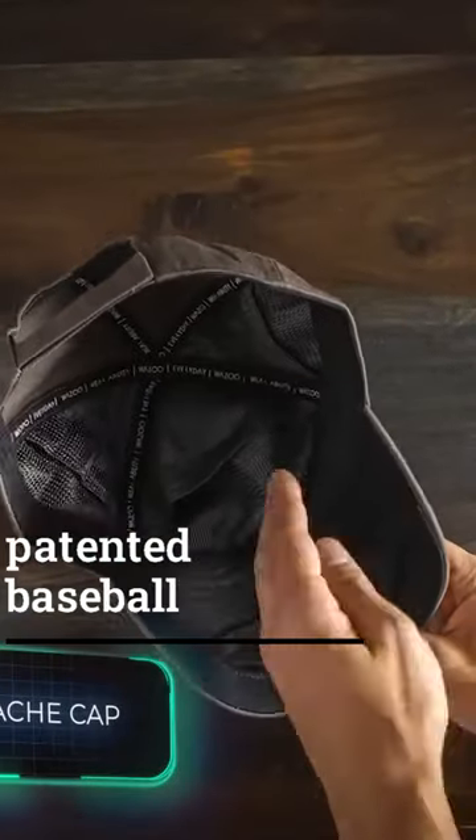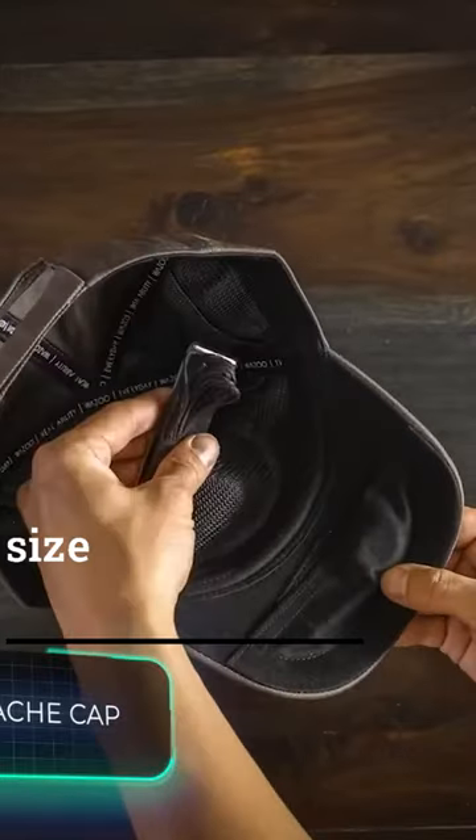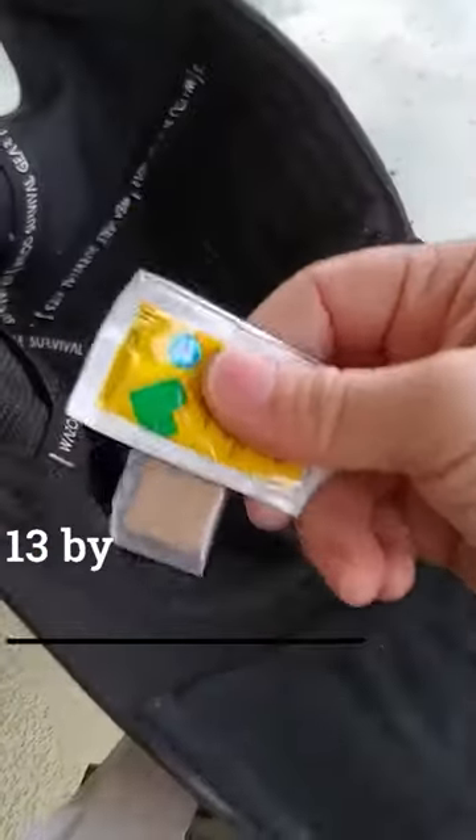Take a look at this patented baseball cap with a hidden compartment. It comes in a universal size and features six pockets: a central pocket measuring 11 by 13 centimeters, and two side pockets measuring 13 by 8 centimeters.